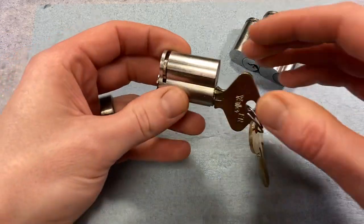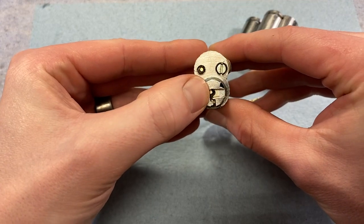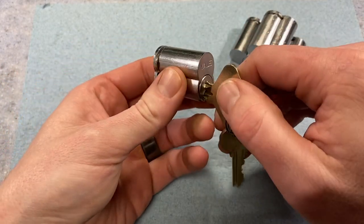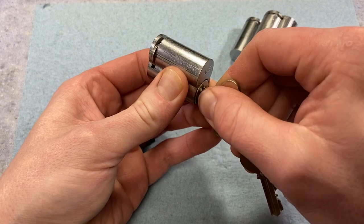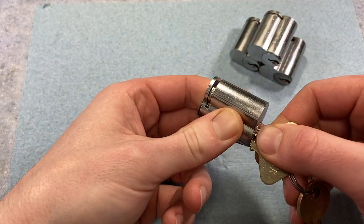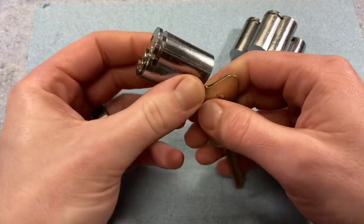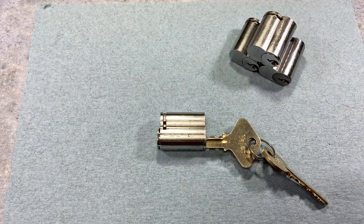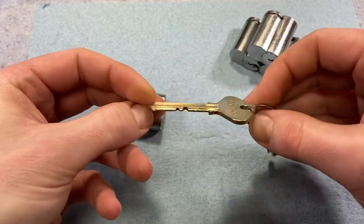Like Schlage, it utilizes a special control key blank which when inserted interacts with a pin at the rear of the core, which then interacts with a lug at the rear of the core. Rotating this control key clockwise about 20 degrees retracts that lug, allowing you to remove the core. You bring your new one in, rekey it, or whatever, put it back into the housing, rotate it counterclockwise 20 degrees, and that extends the lug. So we don't have build-up pins, formulas, or multiple shear lines like Corbin Russwin or Sargent — everything can be accomplished with this special control key blank.